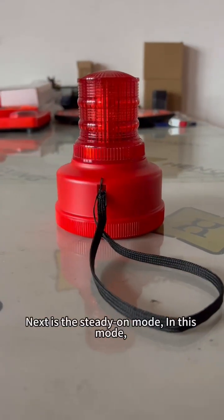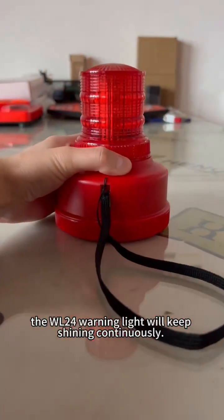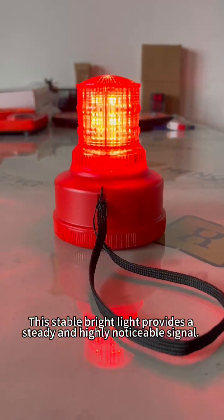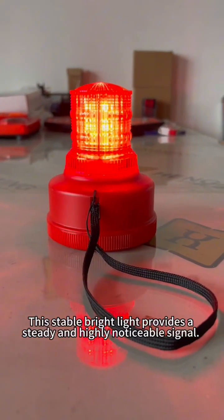Next is the steady-on mode. In this mode, the WL24 warning light will keep shining continuously. This stable bright light provides a steady and highly noticeable signal.